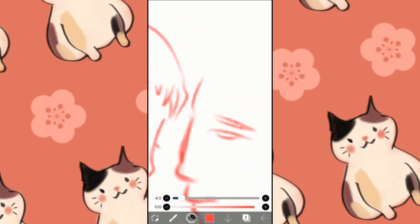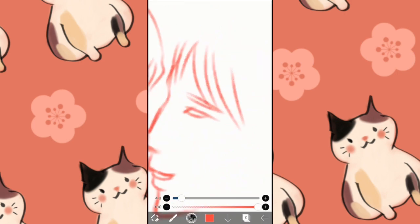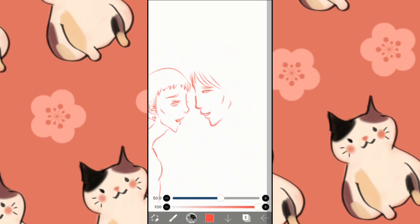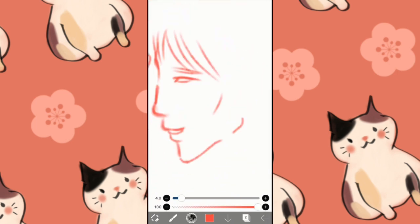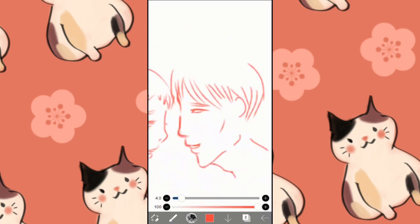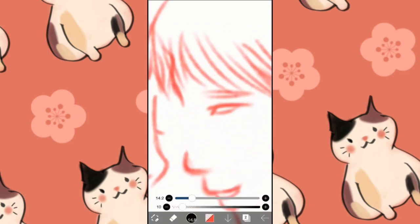You can find it on the shorts section, or there is a playlist of all the Mertha fan art I've done. You can find it on my page if you want to see other fan arts.